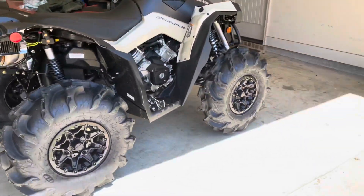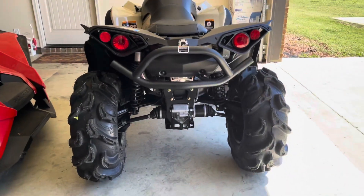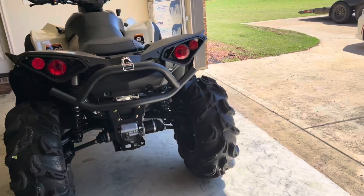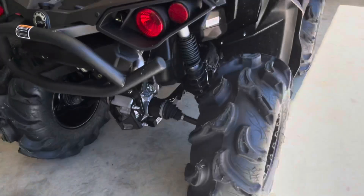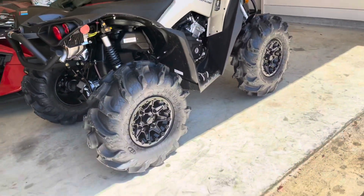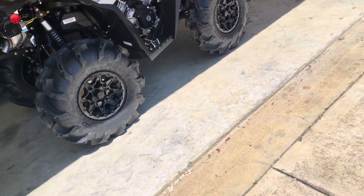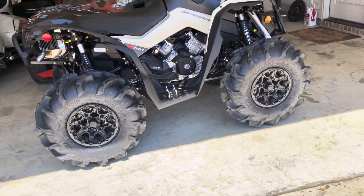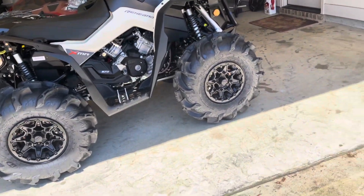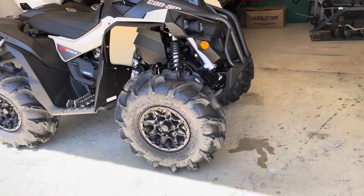So we have another quad for the channel and have some great videos coming out on it. I'm going to be putting it up against the Polaris to see how it does — that's one reason why I got it, to compare it against Polaris. I know it's not going to be a fair comparison because this is a 570 and the Polaris is an 850, but both of them are V-twin and I promise you the Renegade can keep up.